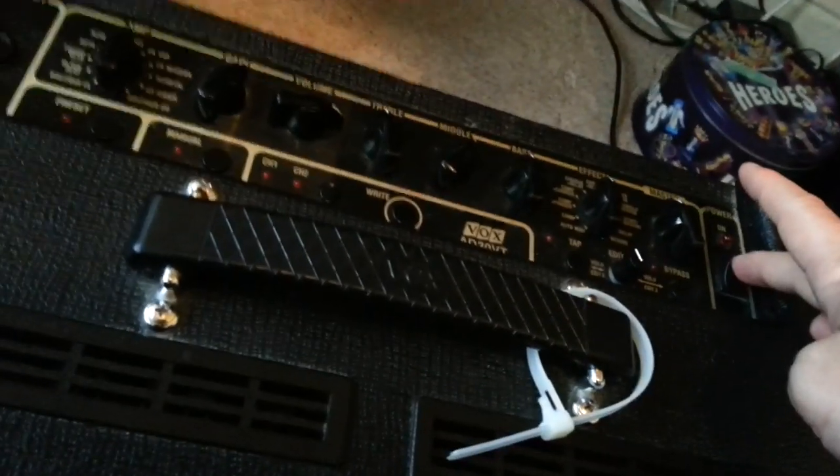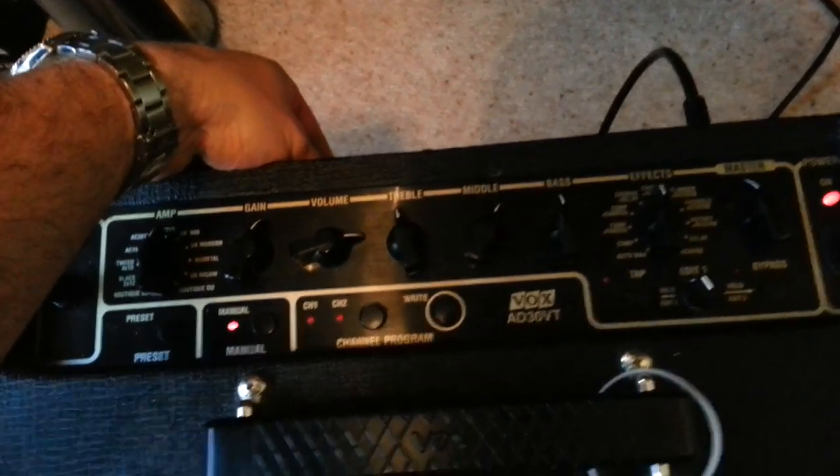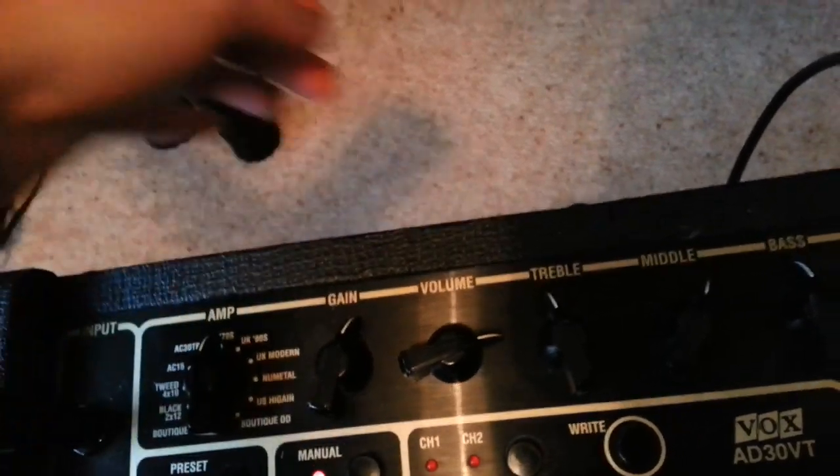Power off. I'm going to turn the power back on again and see what happens. Plug back in, frig with the power — coming back up again. Let's stay there. Going to AC30 again — it's gone away.